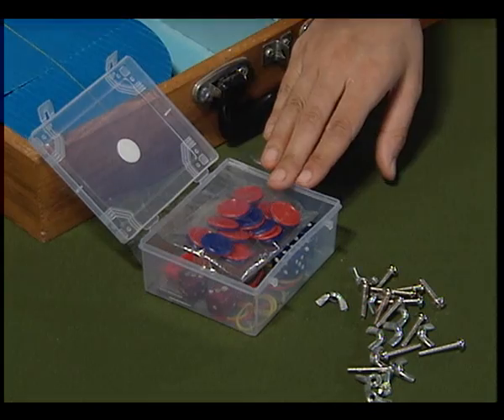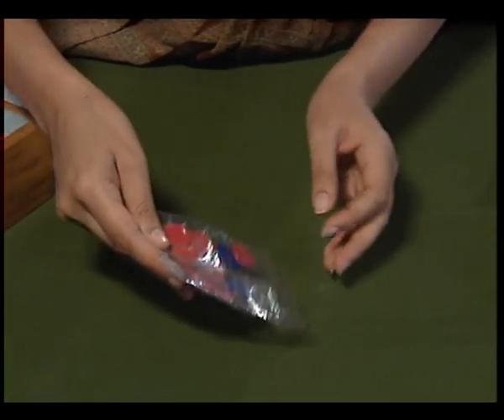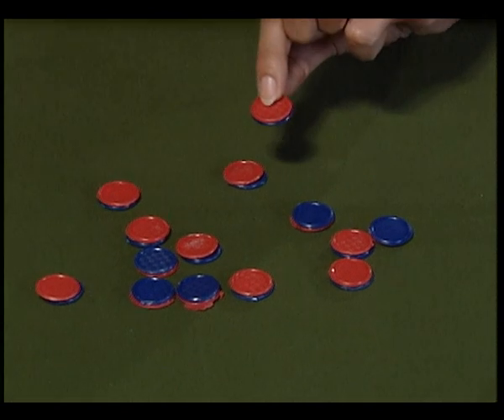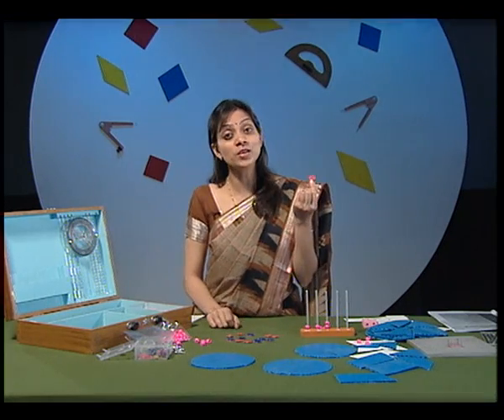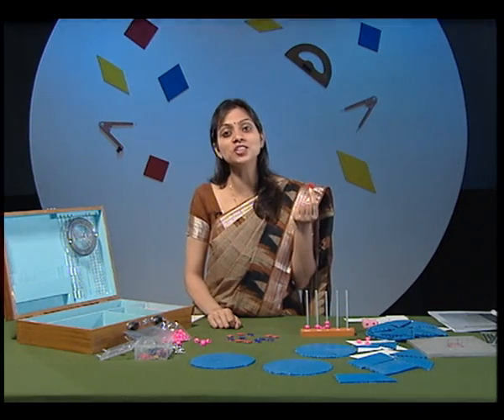In this small plastic box, we have a pack of counters. Each counter has red on one side and blue on the other side. These dual-faced counters will be used when we perform the activity on addition and subtraction of integers.